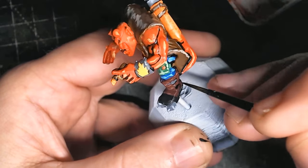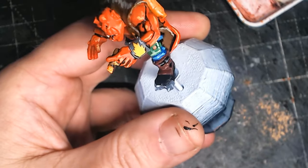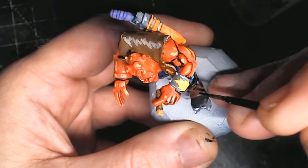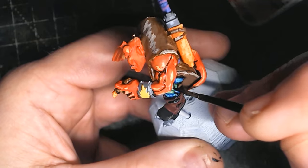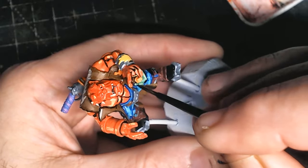Some of the brush lines are nice and thin, some are pretty thick. The good thing with this sort of style painting is, if you do do a thick black line, don't worry about it. If it really is that bad and it's going to play on your mind, then just get some paint of the same colour that's underneath and just touch it up at the end.